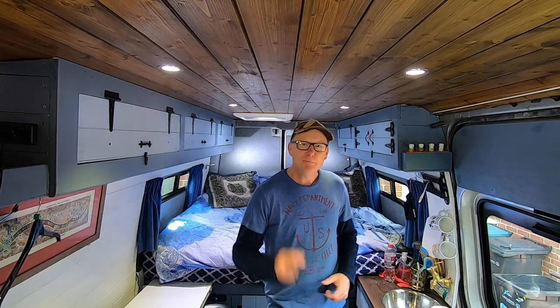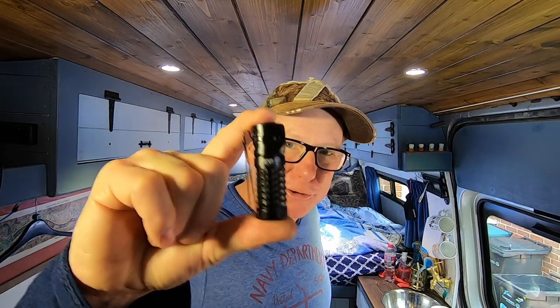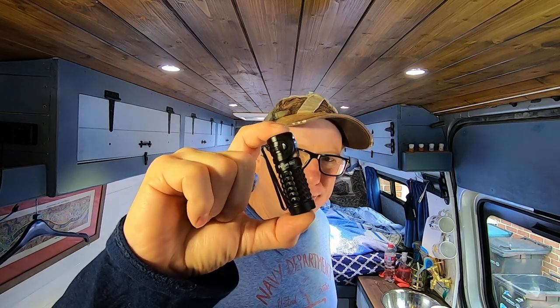Hello, my name's Mel, welcome to my world. For those of you that are new to my channel, it's all about self-built DIY campervans and campervan related stuff. But today something a little bit different — I've got a product review to do. I'm going to do a product review of this tiny little torch with a real big punch, and it could actually save your life. Stick around.